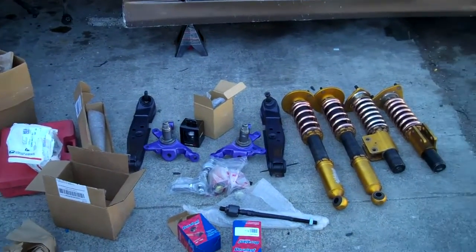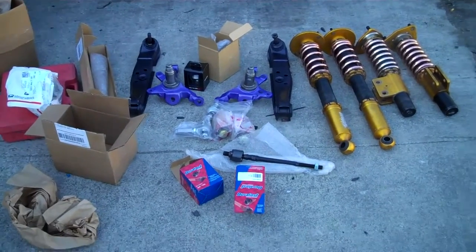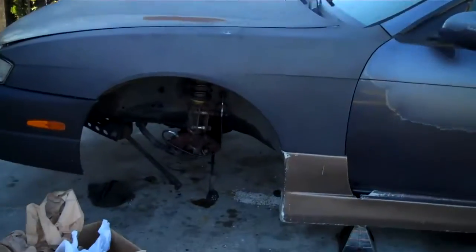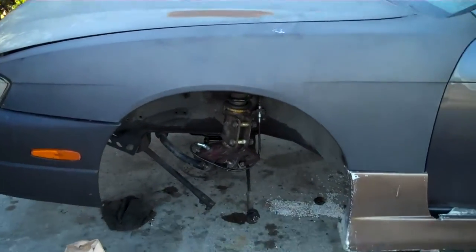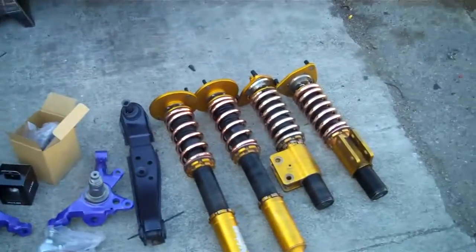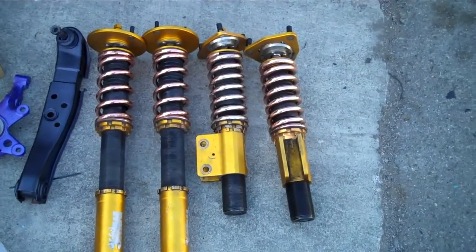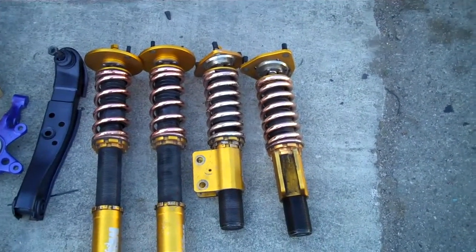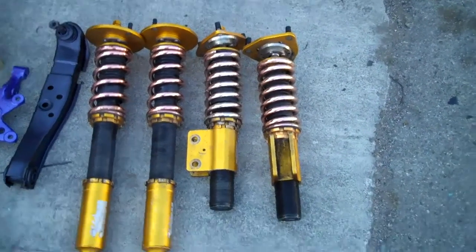Hey guys, so this is what I'm doing today. I've just been waiting for parts, and here are all the parts. My Kuki's on jack stands. They've been on jack stands for a couple days. I got PBM coils — I got them used for $600. I was really stoked off of that. The spring rates in the front are 10k, the rear is 8k.